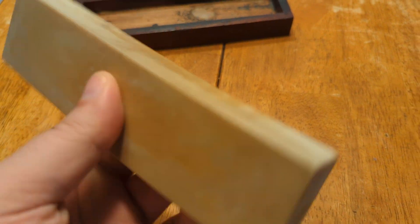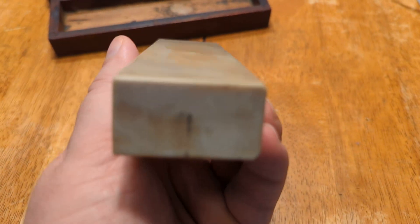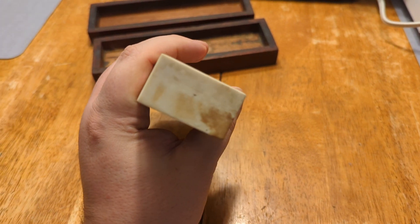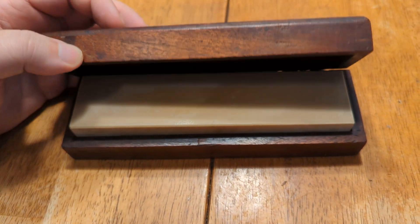I have had this for many years and it is a fabulous stone. Hard Arkansas.